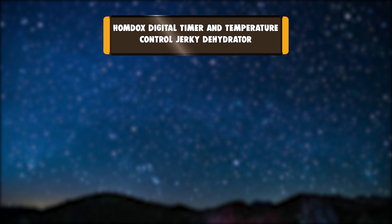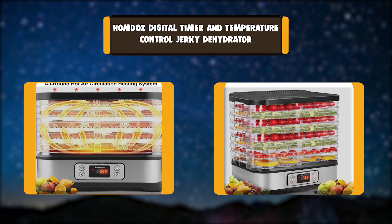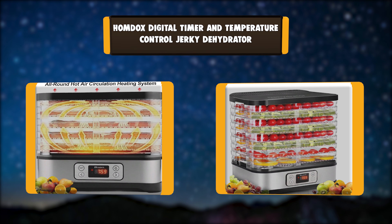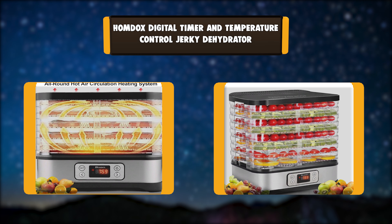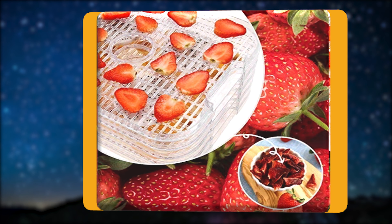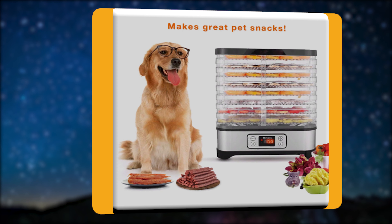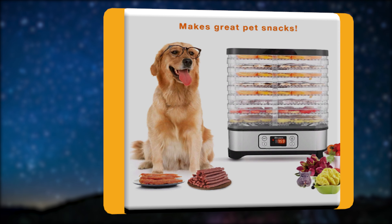Number 4: HOMDOX Digital Timer and Temperature Control Jerky Dehydrator. The HOMDOX has more dry space and dries quickly. With 72-hour timing for precise drying time and temperature control, the bottom-mounted fan and heating element provide consistent airflow for optimum drying. It has two ways to place trays and accommodates different sizes.